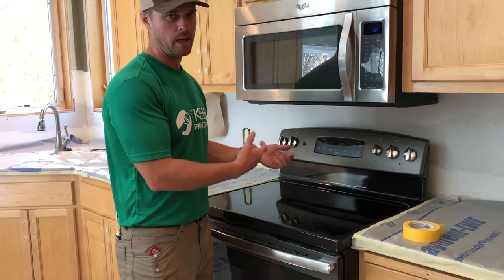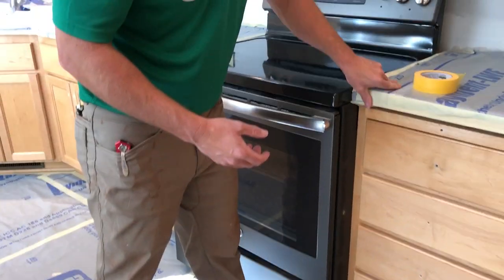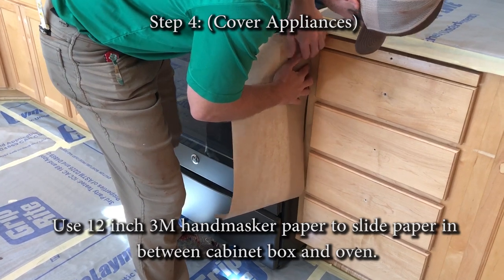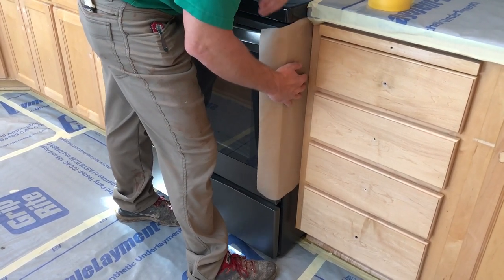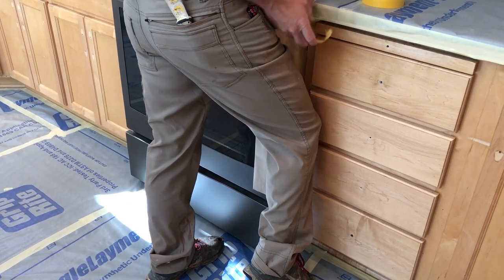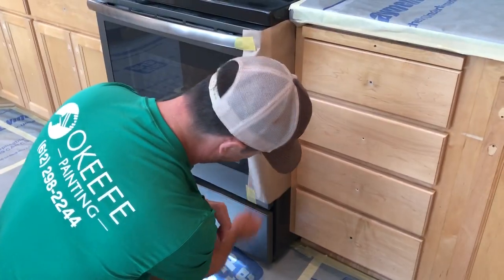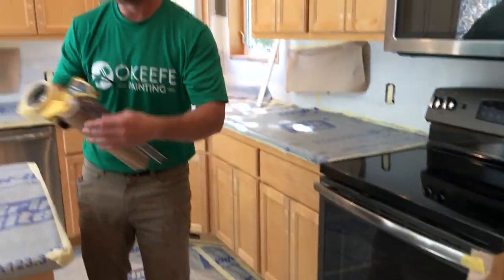With an electric stove you can just pull it back a little and unplug it, but with a gas one I don't want to deal with unhooking a gas line. So we'll grab some paper and try to get it slid back in here. You don't need much room — it just slides back in there — and then you can tack it down in a couple of spots. It's nice using yellow frog tape for this situation because the finish on the stainless steel is something you just want to make sure you don't screw up.